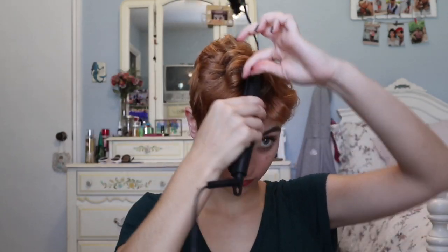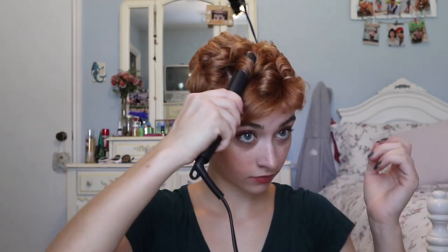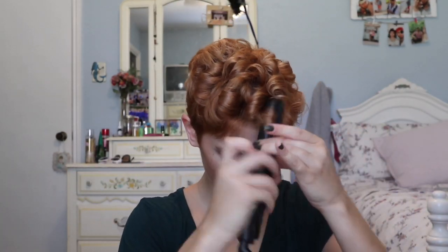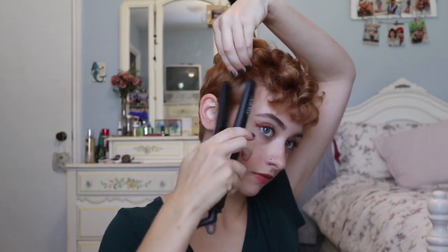Honestly, this hairstyle kind of reminds me of a Jane Austen novel style. Kind of like Elizabeth Bennett in Pride and Prejudice — her little bangs. I think they're so cute.